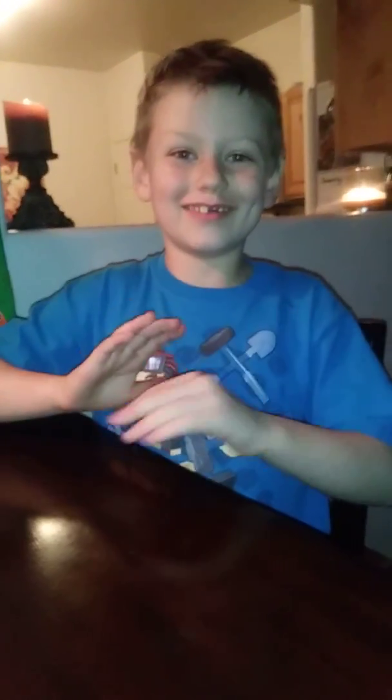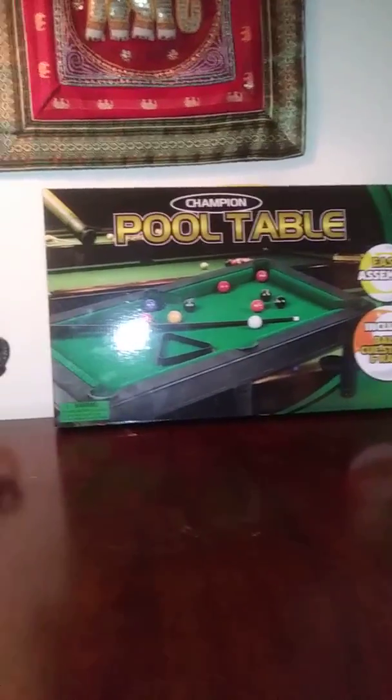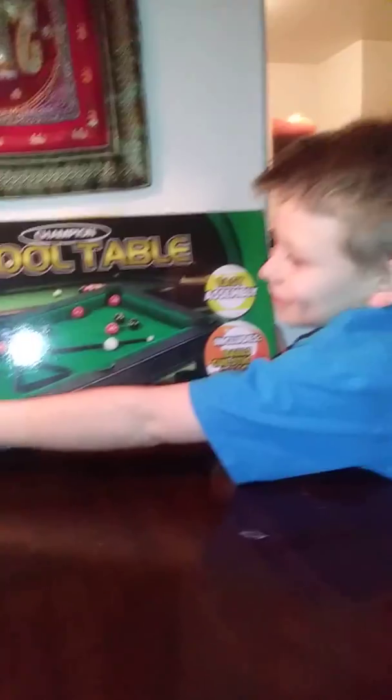Hey guys, it's Collin David here. Today I'm going to be unboxing this mini pool table. It says that you can play it anywhere and that it is lots of fun. So let's get started.